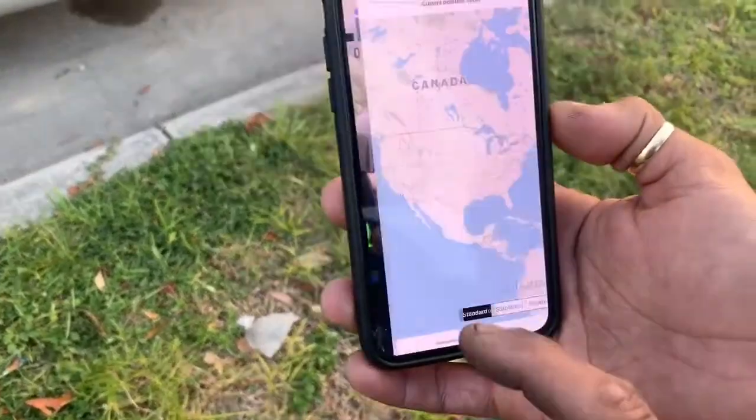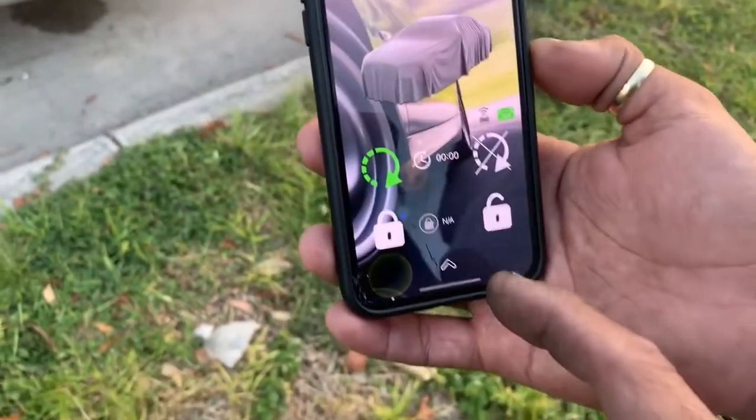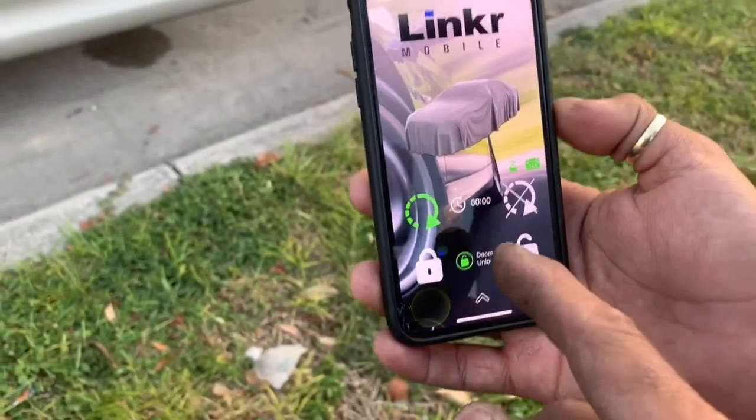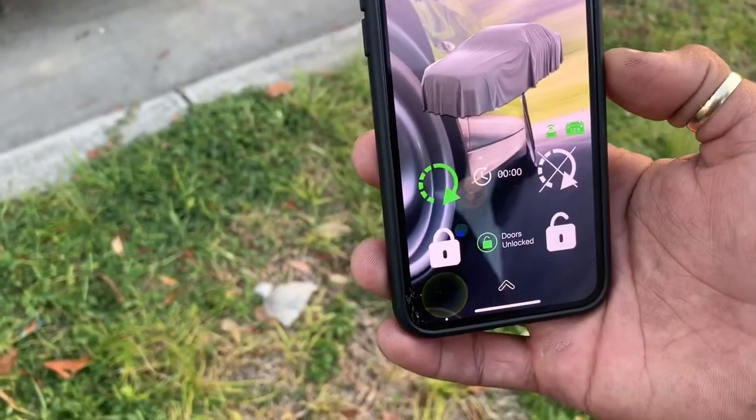GPS tells you where the truck is at. Then it'll start giving them the countdown from reverse that the truck is running by remote control.